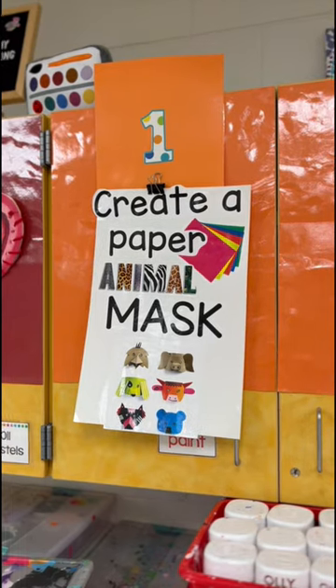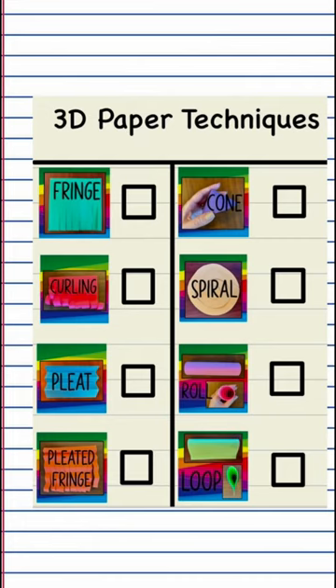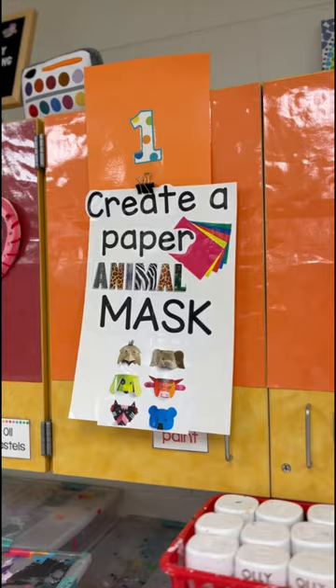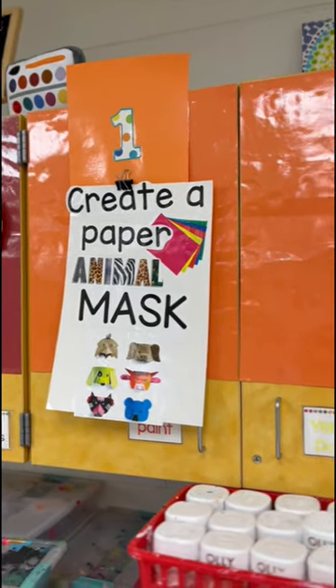First grade has been studying 3D paper techniques. We did this in centers last week — look for that on my Teachers Pay Teachers soon. When we get back, we will make animal masks.